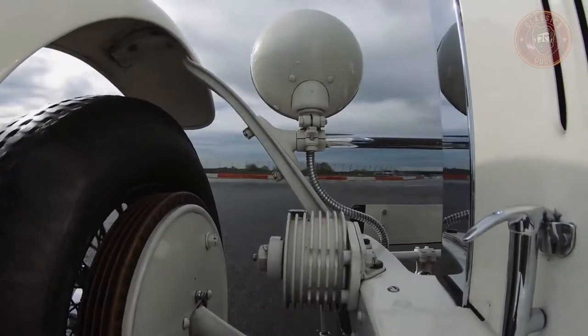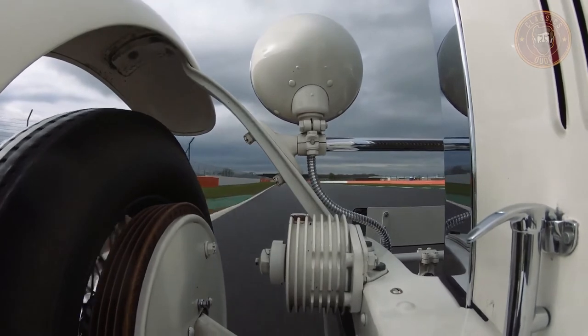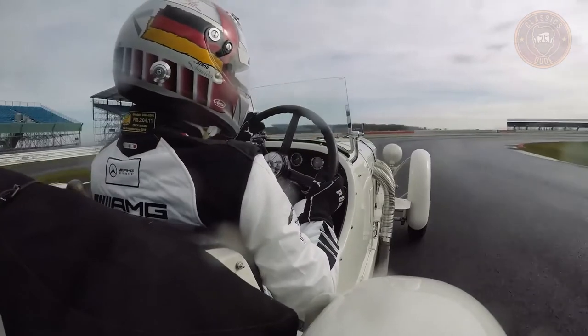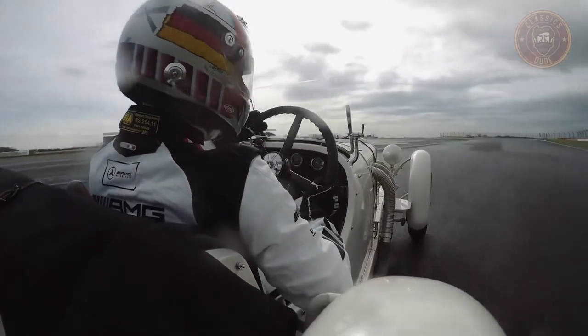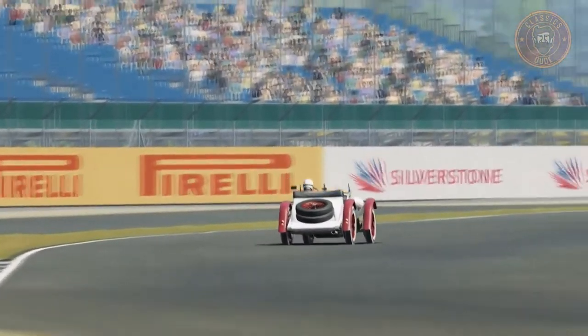Hey everyone, this is the classics dude again. The need for speed and faster cars had always been some sort of stimulant for the automobile industry. And if you want to talk about some classic Mercedes sports cars, the Mercedes-Benz S-Series will be a good place to start. If you think I'm kidding, let's have a look at it, and then you'll be the judge of that.